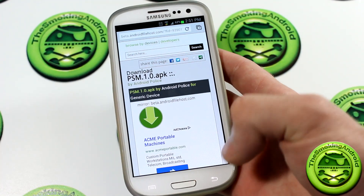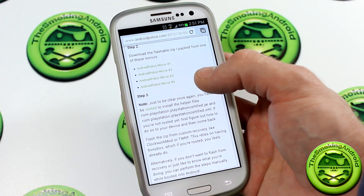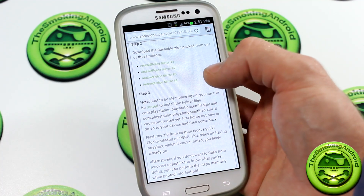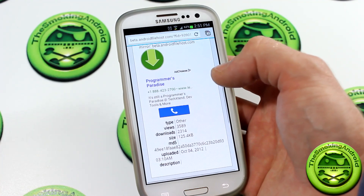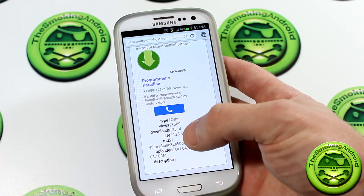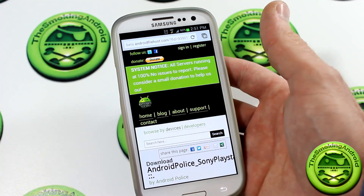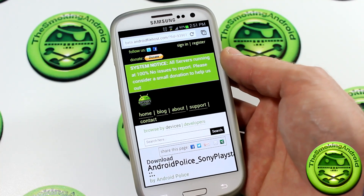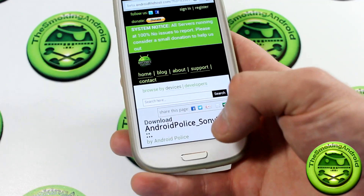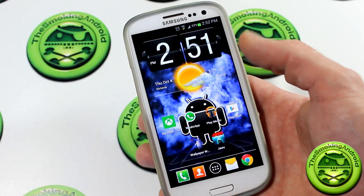Once that's installed, go back to the web page and scroll down to Step Two. Click on one of the mirrors and do the exact same thing — click download. It's a really small file, only 125.4 kilobytes. Download that — that is the actual hack file itself, I believe it's the permissions hack file.